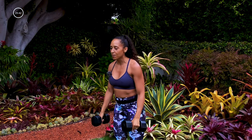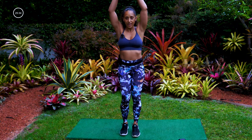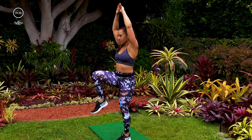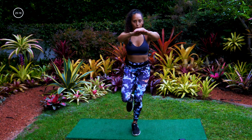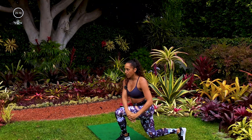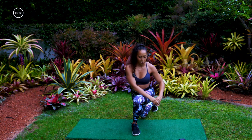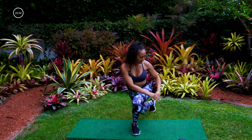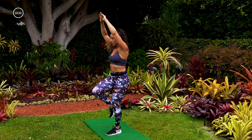Drop those weights — going back into that curtsy lunge chop, knee up. This time your right leg is forward, left leg curtsies back. Ready, arms, set, let's go — chop down to the diagonal, knee comes up to center. Really using your core with this one to stay balanced. The deeper you get in that curtsy lunge, the harder that front leg has to work, the more you can engage your glute and hamstring. Five, four, three, two, one.